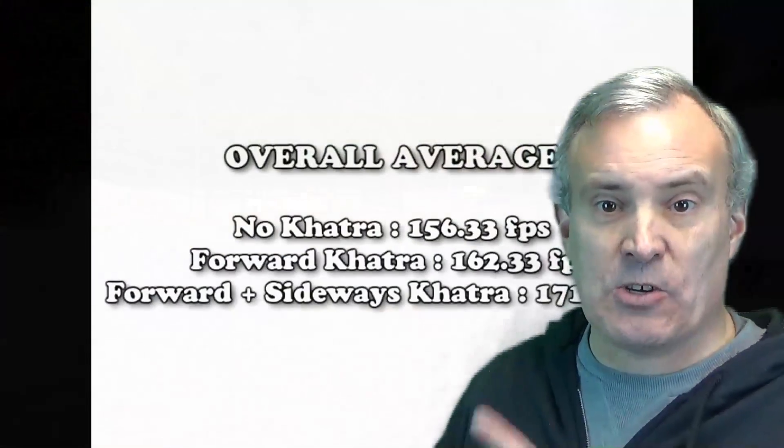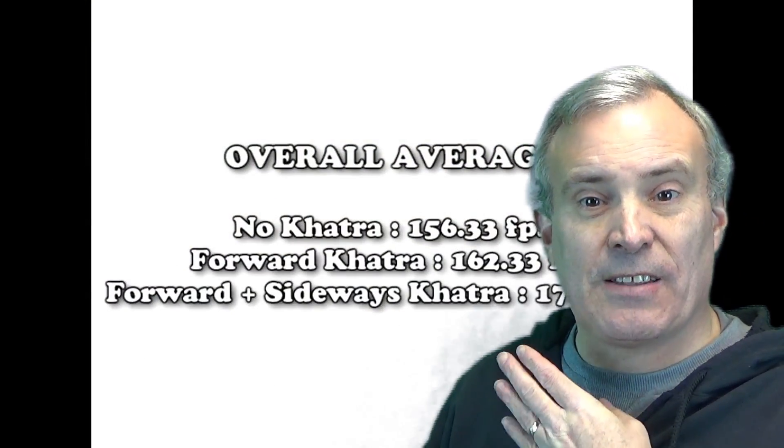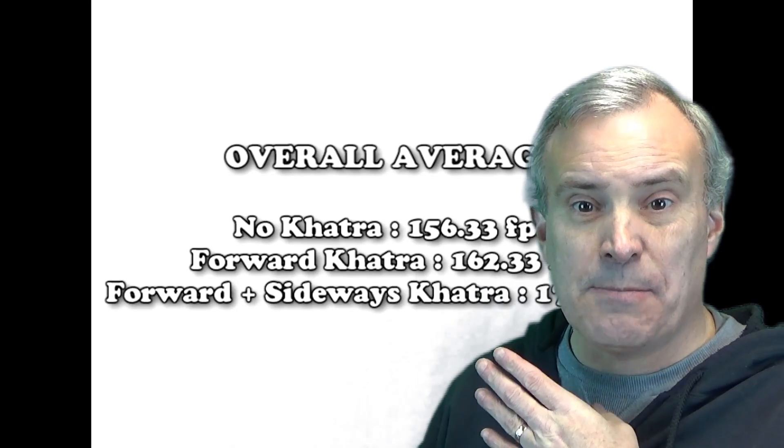You can see right here the guy shooting — these are their different speeds — and you can see they got a gain, though not as much in speed. The numbers are actually a little lower, but they claim the percentile rate is the same. So we're going to take a look and break down the first Catra technique, which they call forward Catra.